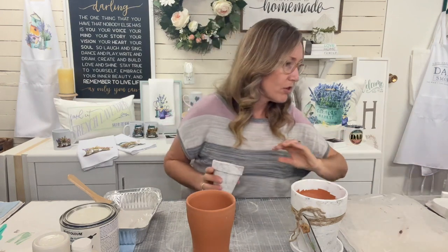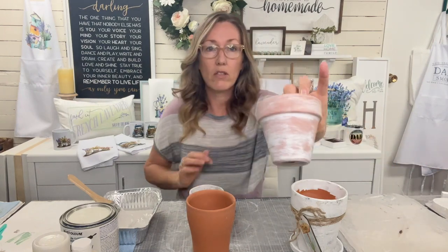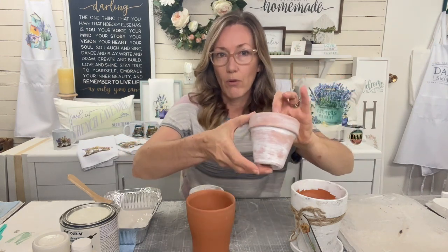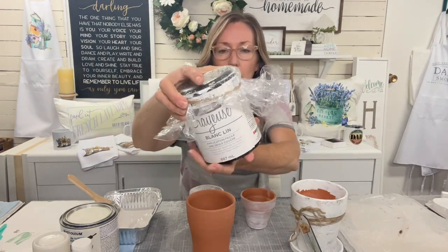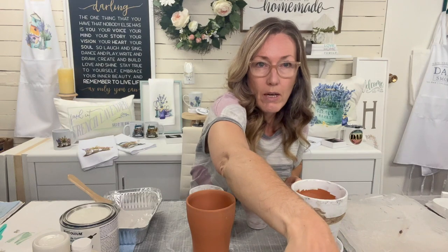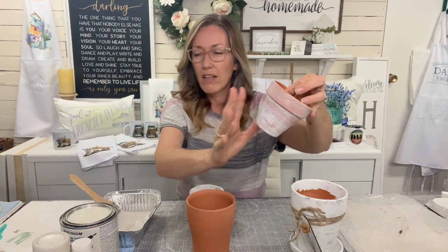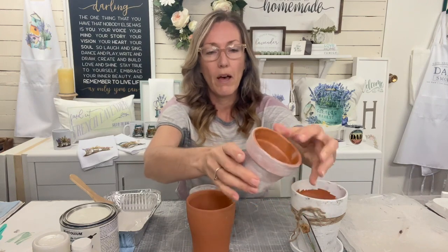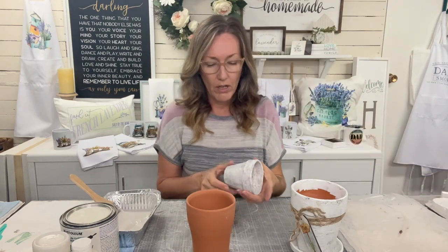I was playing around trying to get a whitewash look, which is still really cute. All this is is really watered-down chalk paint - I use Rust-Oleum, the linen white. I just really watered it down and rubbed it on. It dries super quick because the terracotta soaks it all up. That is cute but not quite what I wanted because I really wanted that cement look.